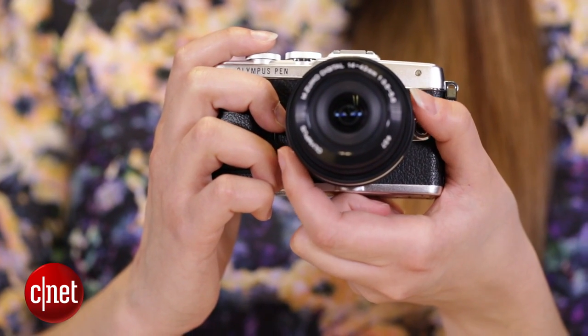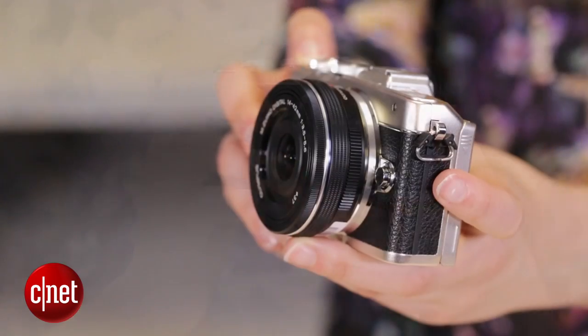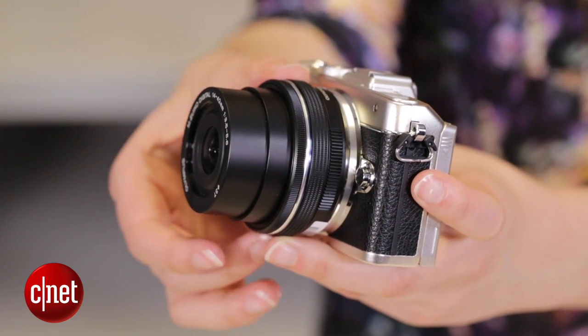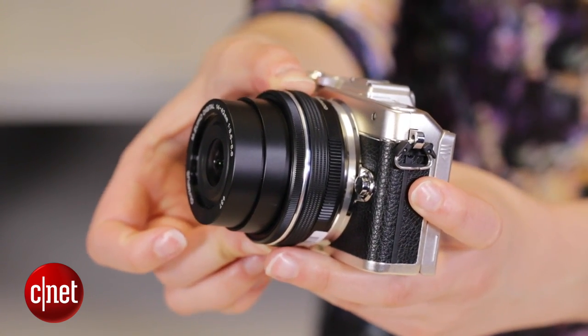Elsewhere on the spec sheet, it is quite similar to the EPL5 camera from a couple of years ago. You get a live MOS sensor, 16.1 megapixels — so the same resolution — interchangeable lenses, and a three-axis image stabiliser, which is pretty handy if you're holding the camera out at arm's length taking selfies.